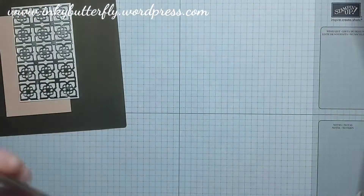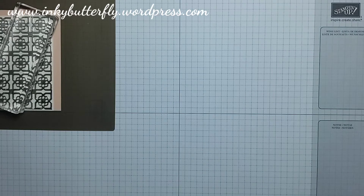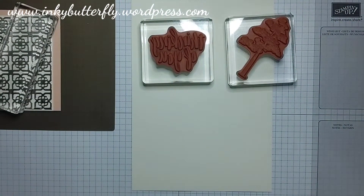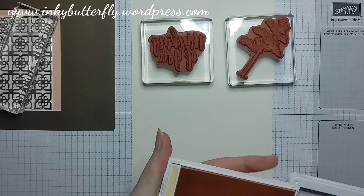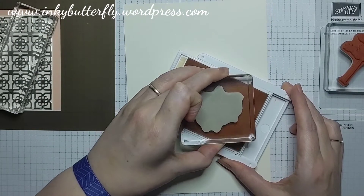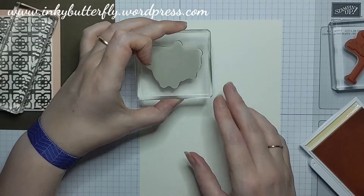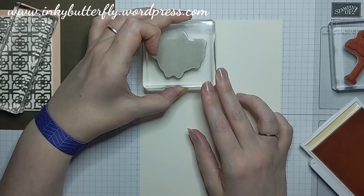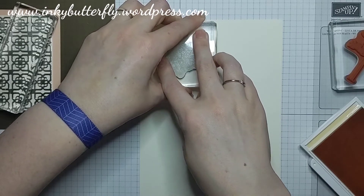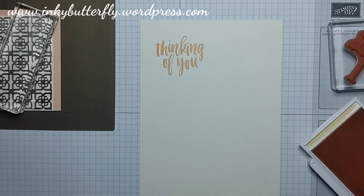I'm bringing in some more Very Vanilla cardstock to stamp out our other little bits — the tree and the sentiment. I want Petal Pink ink for the sentiment. I'll get it really well inked as it's a large, bold image — you may want to consider using a Stamp-a-ma-jig. Give yourself room to get the punch around it. It's a pale ink so you may want to go twice, but it comes out in a nice peachy color on the vanilla which is really cute.